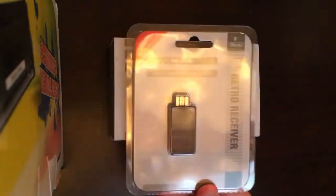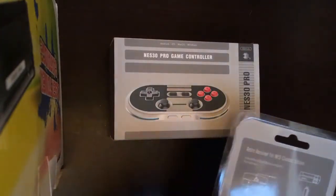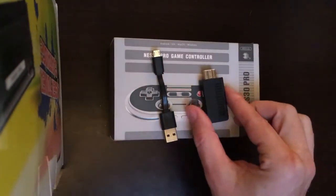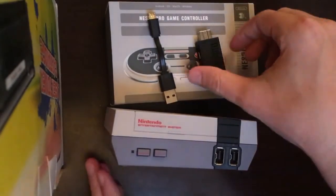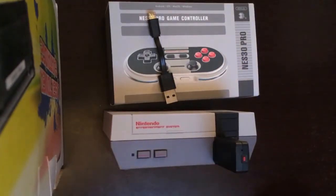We start with the unboxing of the RetroReceiver. It has the data cable and the receptor. No more. It is connected to the console.